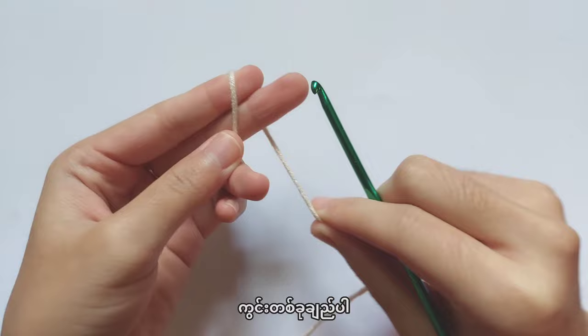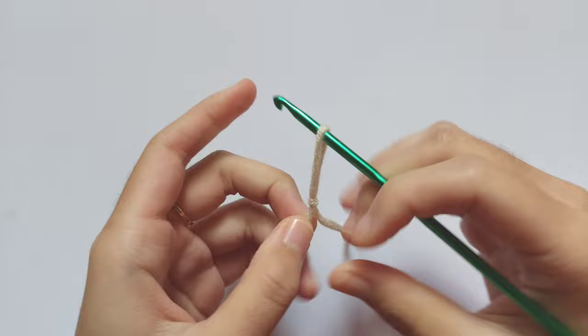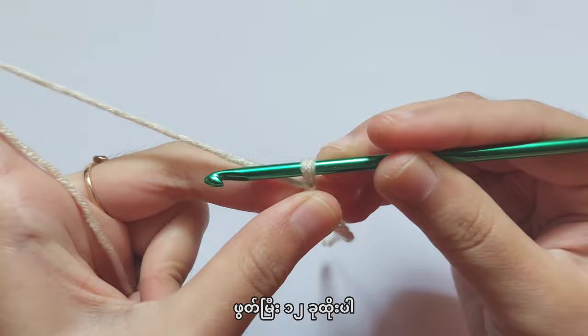First, let's make a slip knot. Wrap the yarn around your fingers like this, then remove the loop from your fingers. Put the yarn down and then pull the yarn up. Insert your hook into the loop and let's make chains — make 12 chains.